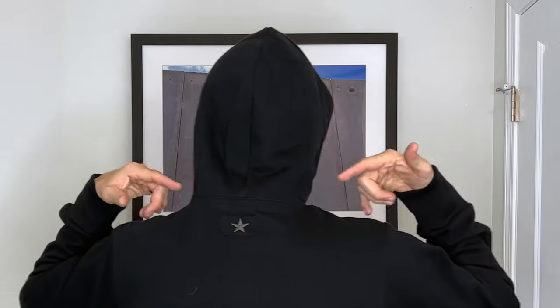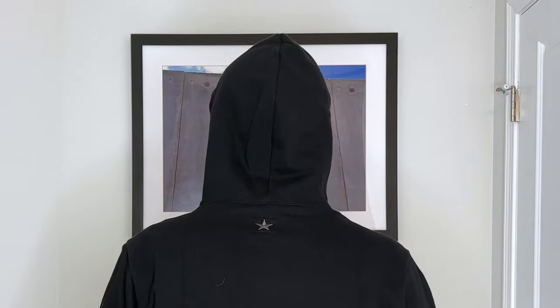I forgot to show everyone the logo with the hood up, so let's do that right now. Hood up — take a look at that BraveStar logo. The gray on black is sharp, I like it.